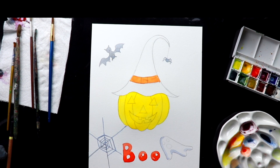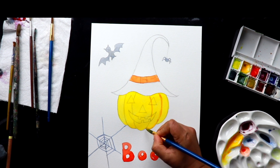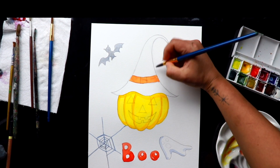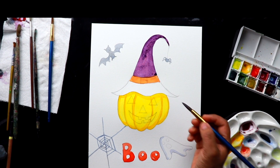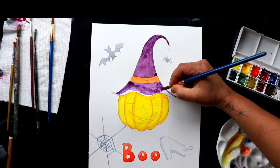The yellow is dry now, so I'm going to make a lighter orange with vermilion and permanent yellow, and I'm using this color for doing the outline. Now I'm going to mix a purple color with cobalt blue and crimson red — this color for the hat and this color is for the halo.